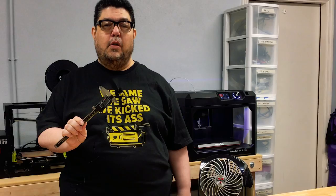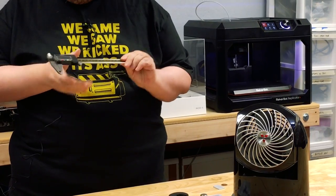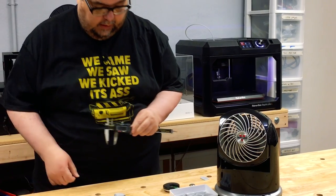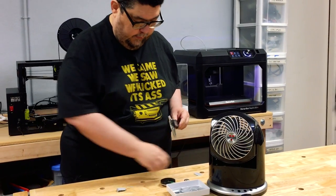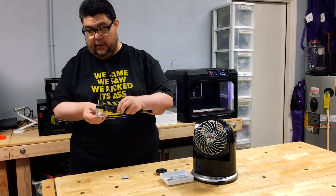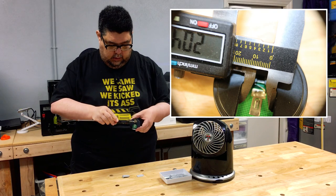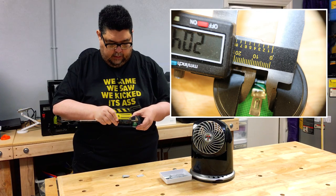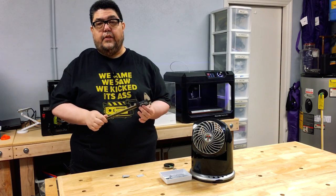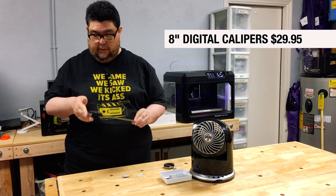I'm back. Say hello to my little friend. These are calipers. These things are wonderful. This little thing basically slides up and down and it gives you a measurement. If you measure inside, you can slide it up and down and get an exact digital measurement. But if you're measuring between two points, you can slide it up and down and get a measurement there. This is not an expensive device — it's pretty much an essential if you're going to do 3D printing. I think this was 10 bucks maybe at Harbor Freight.